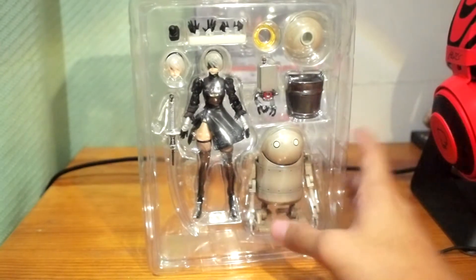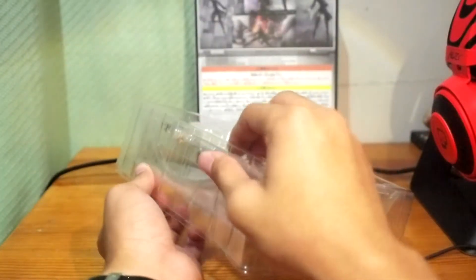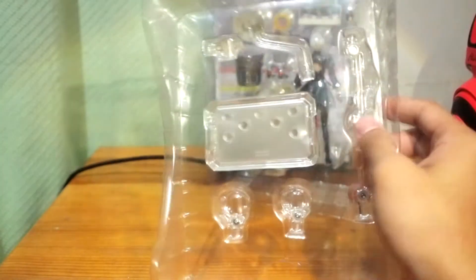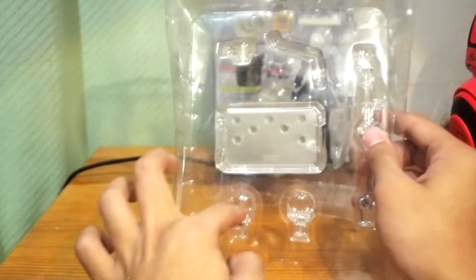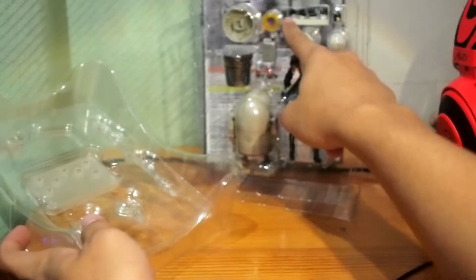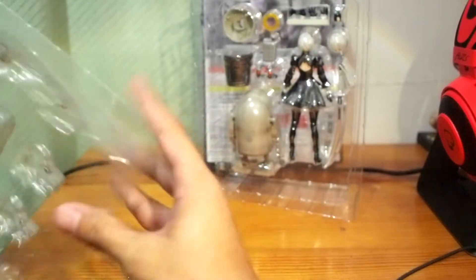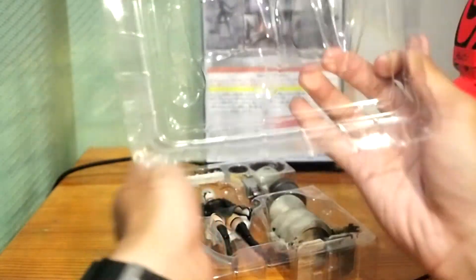Let's get everything out of the tray. The first layer is the base/stand. They say the base on this one is much more complex and has many clips — you can clip the sword and the halo piece as you can see. There's also a bucket on the sheet. The stand alone is a very good one.